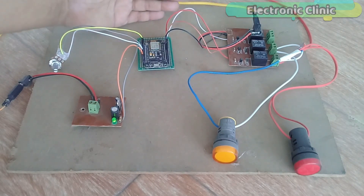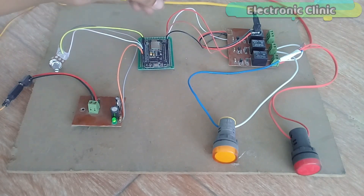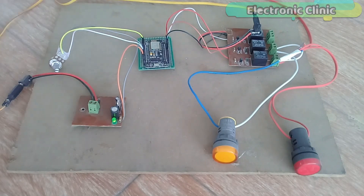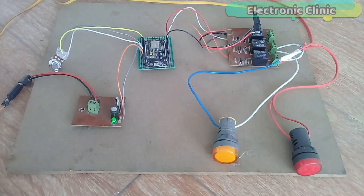This is the 3-channel relay module. The black wire is the ground wire connected with the ground pin of the NodeMCU module. The relay control wires are connected with D0, D1, and D2, but I will be using only 2 of these relays connected with D0 and D1. I will do the programming for 4 relays. The DC female power jack here has 5V connected. These are the 220V indicator lamps, which can be replaced with regular light bulbs or any other electrical load. That's all about the interfacing.